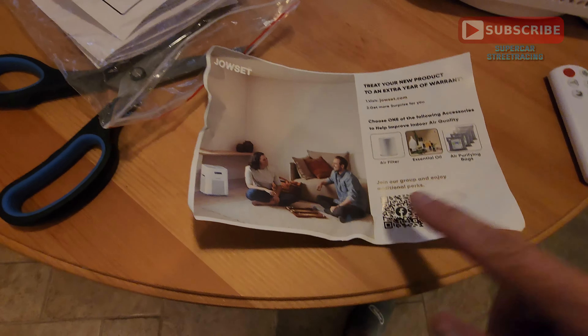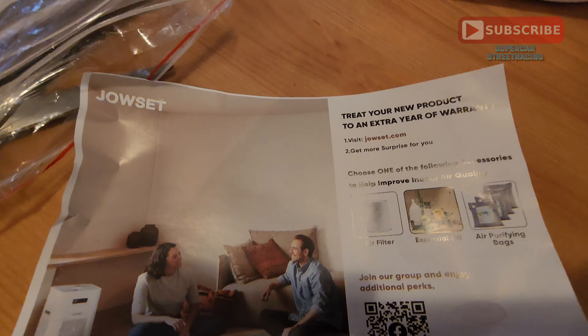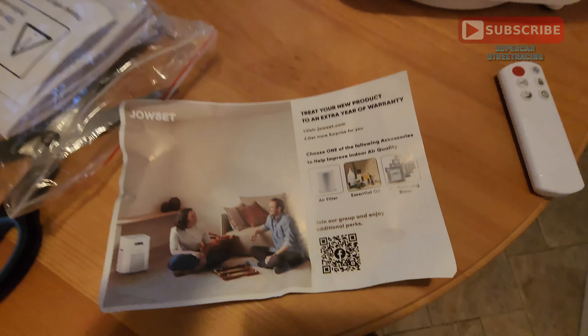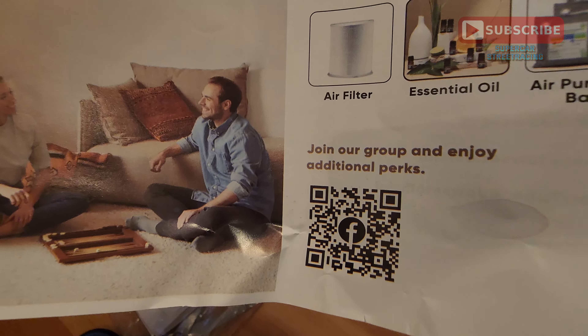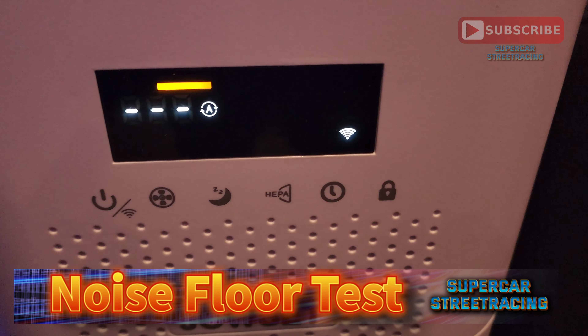Right here you can go to this link and extend your product warranty by an extra year just by scanning the barcode provided in the documentation.